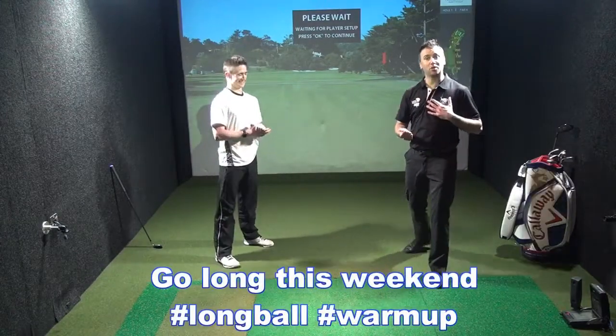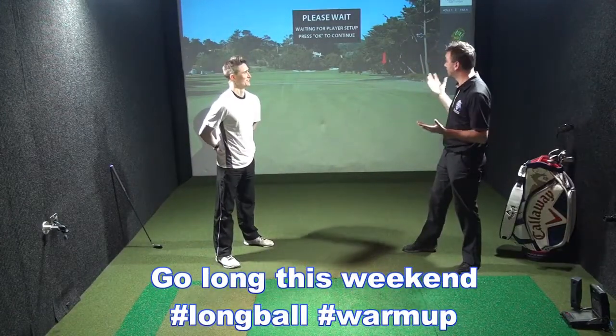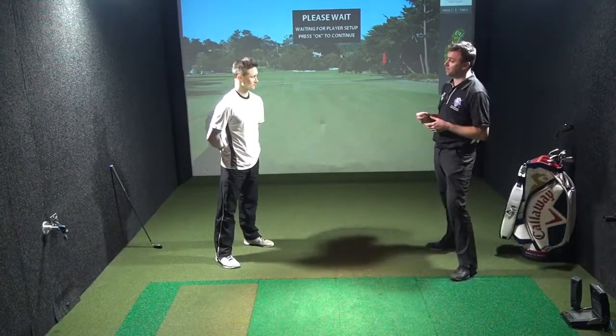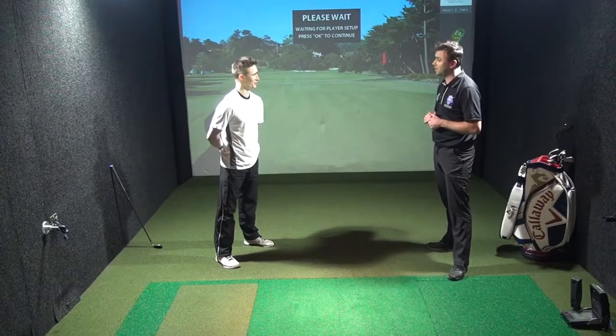We're ready to start off on the first tee and crack out that driver. Fantastic exercises, Matt. Thanks for coming down to Let's Golf. Cheers, Steve.